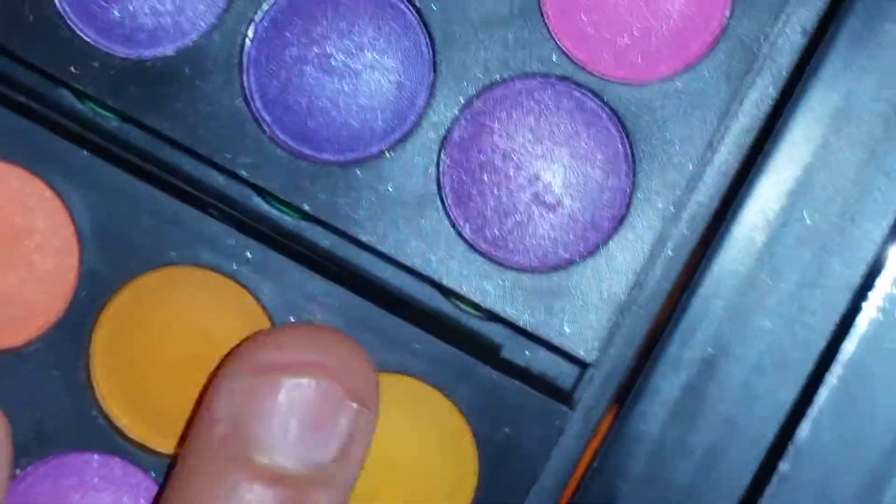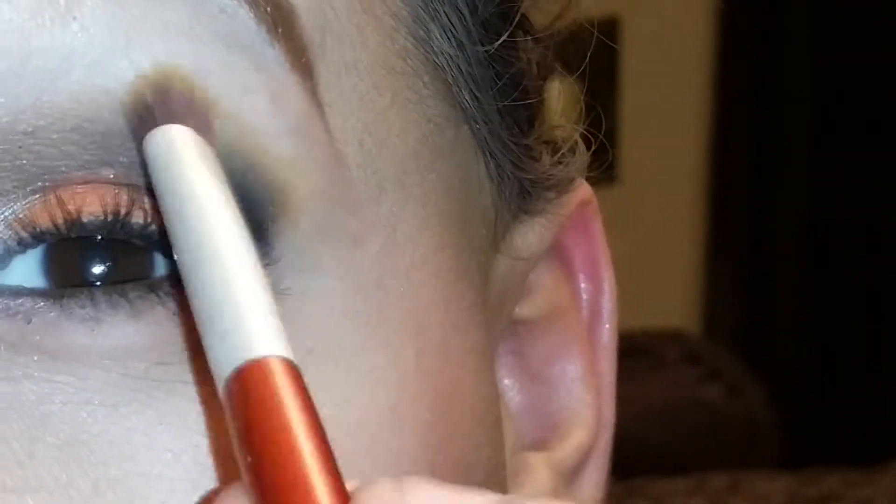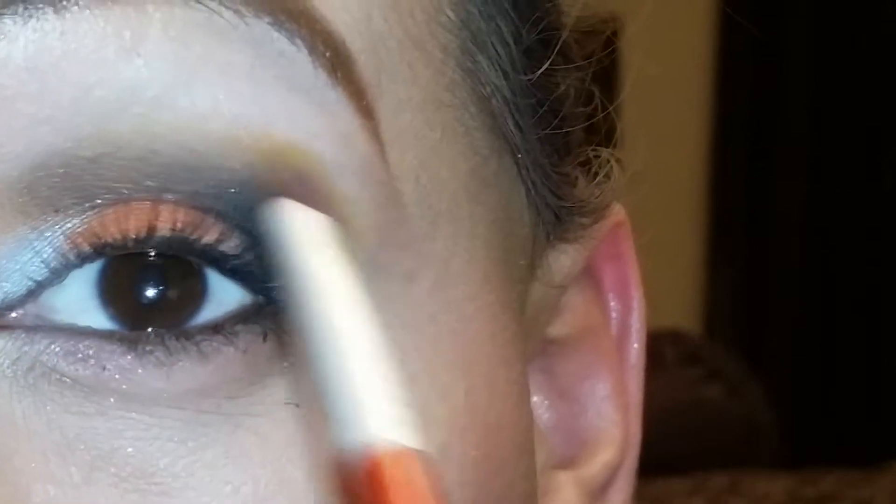Now I'm done with that. I go back with my brush that I used to put the orange transition color. I'm going back with that same color — this one and this one. I go back in with those colors and just go over the black.